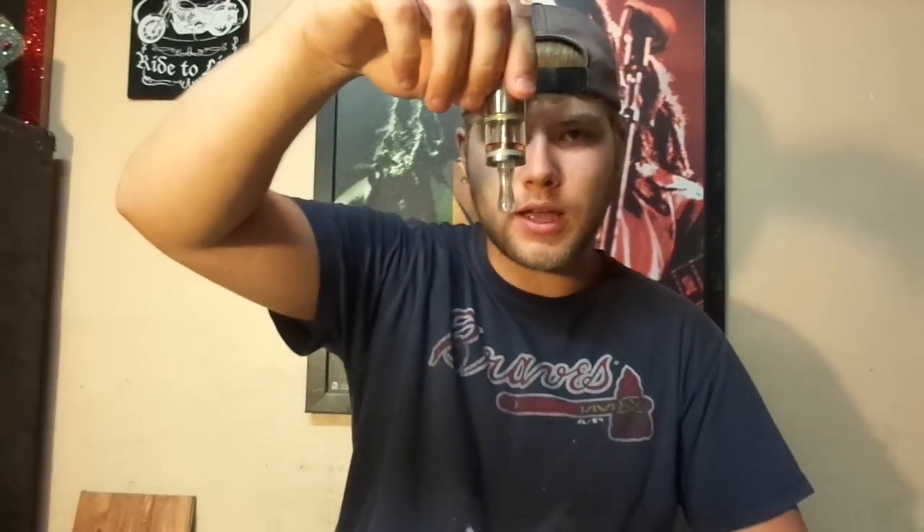I have the tank right here that I'm going to be running the juice in. I just replaced the coil and dripped a few drops onto the coil — that gives us a head start so I don't have to let it soak in as much. There's a little bit in the bottom soaking into the tank, just a tad bit, so let's put a little bit more in there.